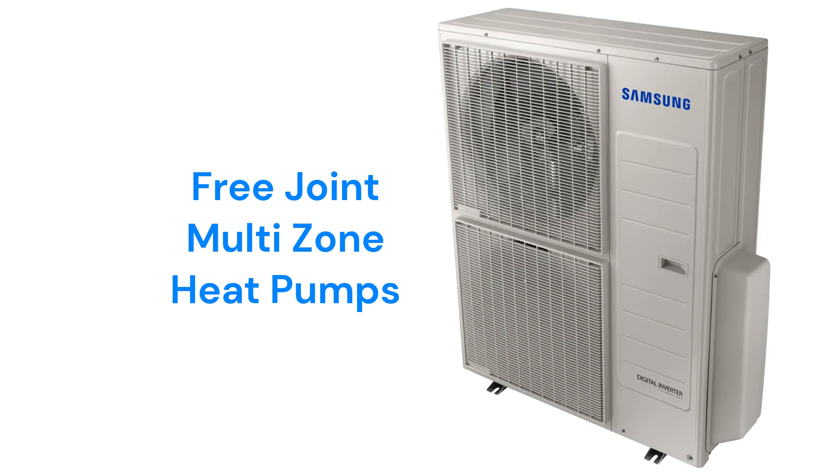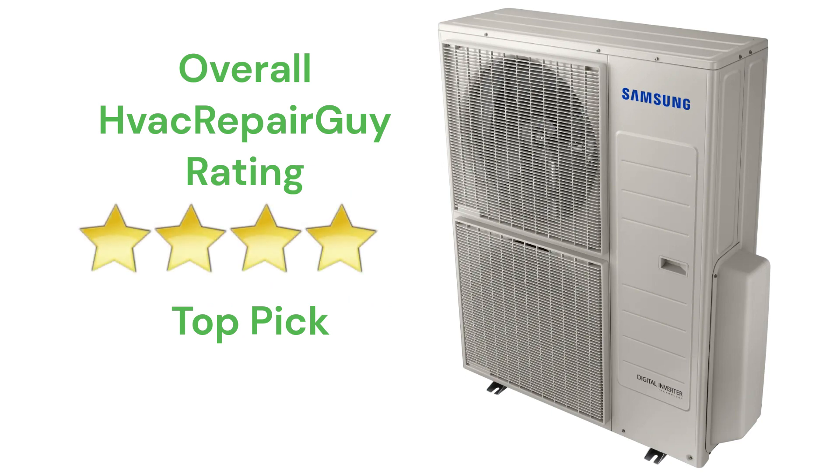The brand does not offer a model that qualifies for the HVAC Repair Guy Ultimate category. This brand receives an overall 4-star top pick rating from HVAC Repair Guy. Please share your experiences with this brand in the comments section of the HVAC Repair Guy YouTube channel.